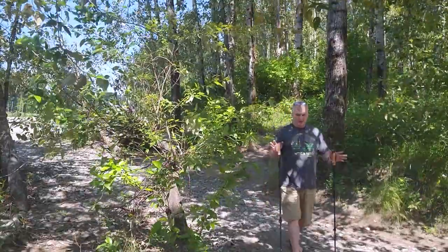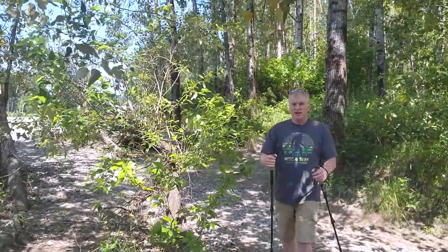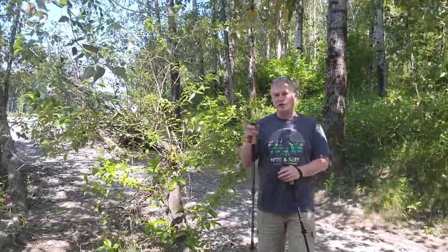Hey everybody, it's Chris from Nature Calls. I'm out here with new trekking poles for this season. They're from Get Out Gear and they came with my Get Out Gear Trek chair, so I'll put a link to the trek chair.